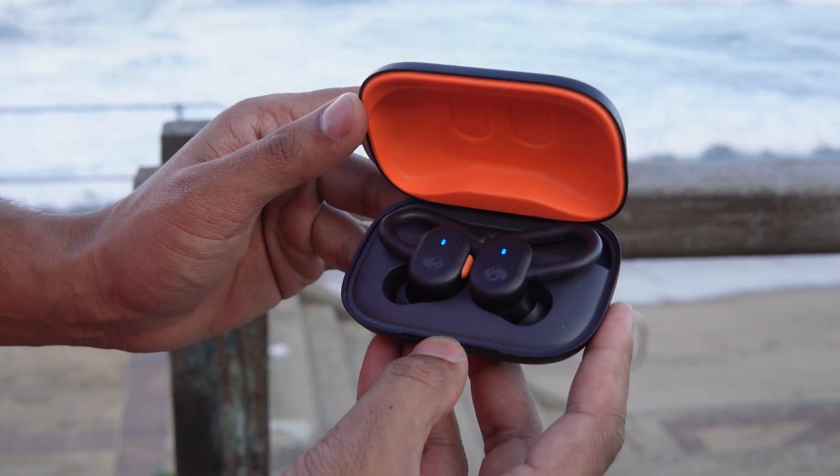What's up guys, what's going on? My name is Trishan, welcome back to Tech Scene. Today we're looking at the Skullcandy Push Active true wireless earbuds, and I think the best way for us to review it is to go for a run.